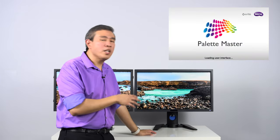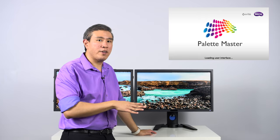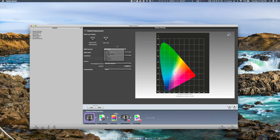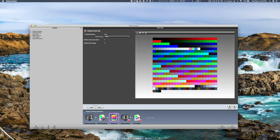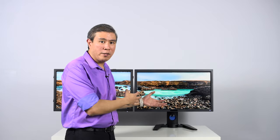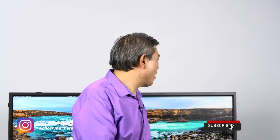Palette Master, on the other hand, is almost like a copy of i1 Profiler, meaning you have far more advanced control — you can set custom contrast, get a contrast ratio readout, and do much more fine-tuning than with Palette Master Element. However, the downsides are: Spyder devices are not compatible, and it takes about three to four times as long to calibrate the display compared to Palette Master Element. That's one of the reasons I give BenQ credit for how fast they made Palette Master Element work.